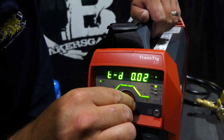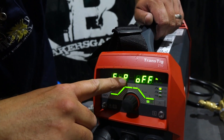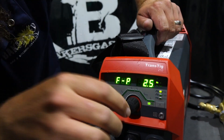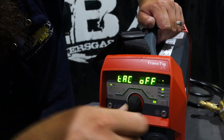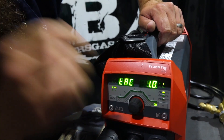So we have initial, up, main, down, and final current. Then we get into frequency pulse — I've got it off, but we'll click it on and this thing will DC pulse. Pretty awesome. We'll shut that off and get out of there. Next one is the tack feature — you can turn it on and choose how long you want the initial current to tack.